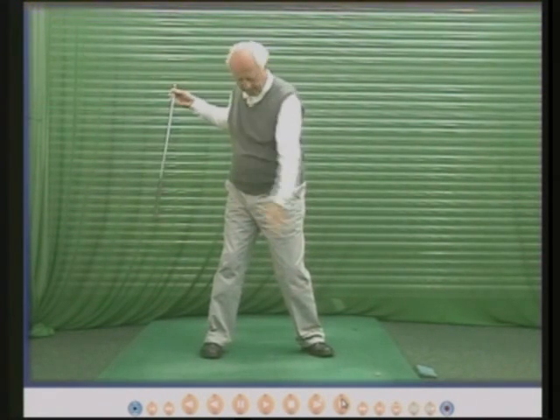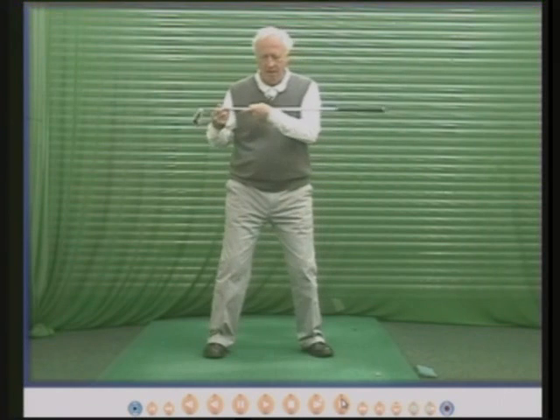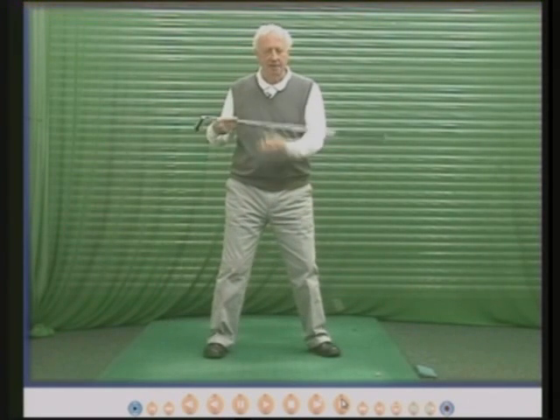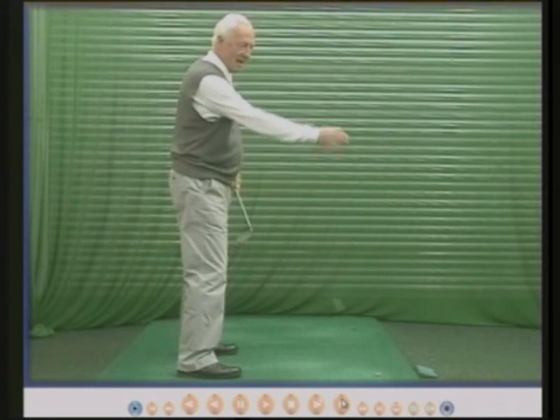If your left knee moves a long way, you can probably turn your shoulders round too far. If your left knee moves the other way, you probably can't turn your shoulders round hardly at all. Everyone's different. So my pupils try to move the left knee to the left simply to stop them turning round too far. You need to experiment — stand in front of a mirror, hold the club across your chest, turn round 90 degrees and see what the left knee has done. My left knee has gone to the right and down. From this side at 90 degrees, my left knee has gone down, to the right and forward. Let's go and look at some more knees now.